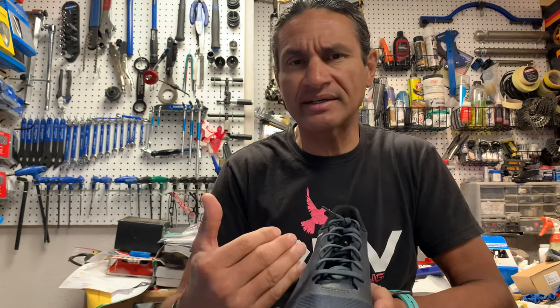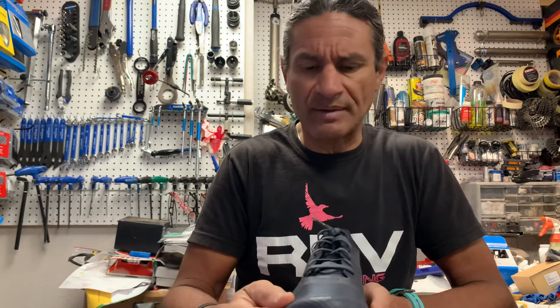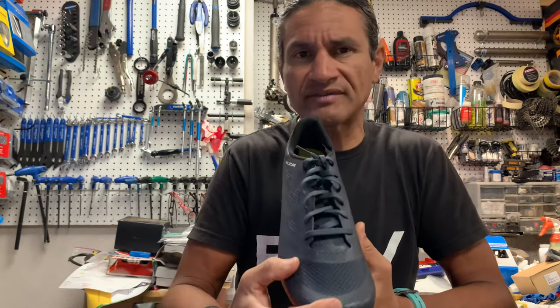Additionally, with a lace-up shoe, if you've never worn one, you might think you have to fidget a lot with the tension. But once you put it on — how often, if you've got a pair of running shoes or regular lace-up trainers, do you adjust them throughout the day? You don't. You put them on, cinch them up, tie your little bow, and you're done. That's kind of the same thing on a cycling shoe. If you adjust it right the first time, you're good to go.